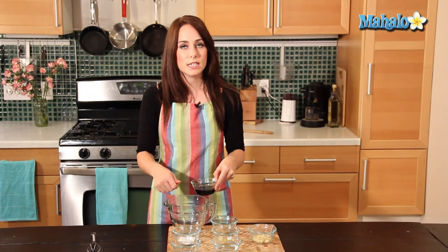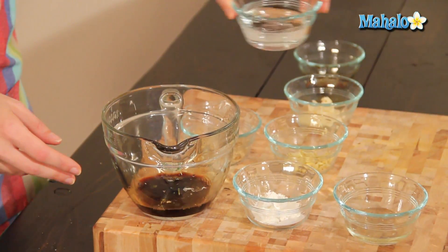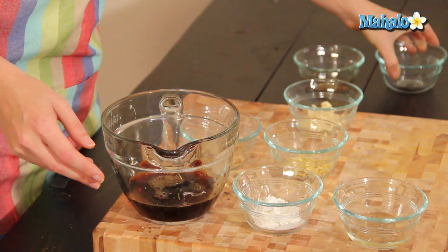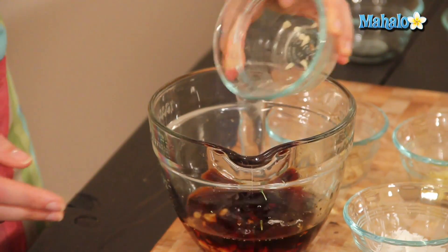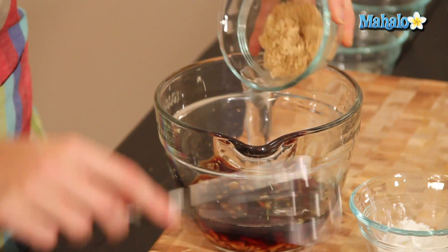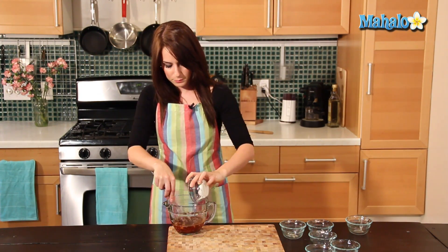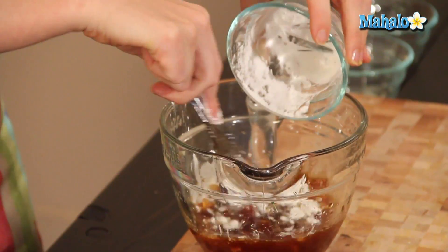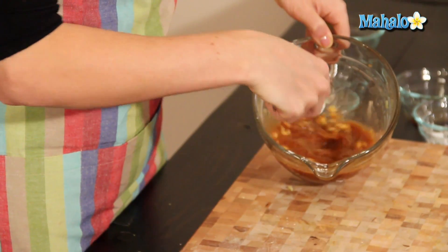I'm going to use the same bowl that I was housing my vegetables in and just start adding everything into the bowl, whisk it together, and then head over and pour it onto our vegetables. Starting with the six tablespoons of soy sauce, six tablespoons of water, rice vinegar, garlic, fresh ginger — nothing smells so amazing as fresh ginger — brown sugar, and as I introduce the brown sugar I'll whisk it a little bit, and then the cornstarch, which is really going to thicken it all up.